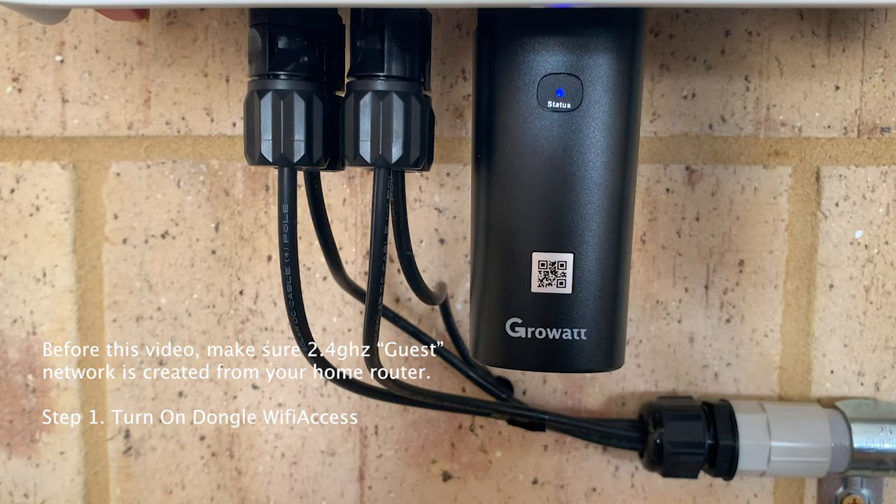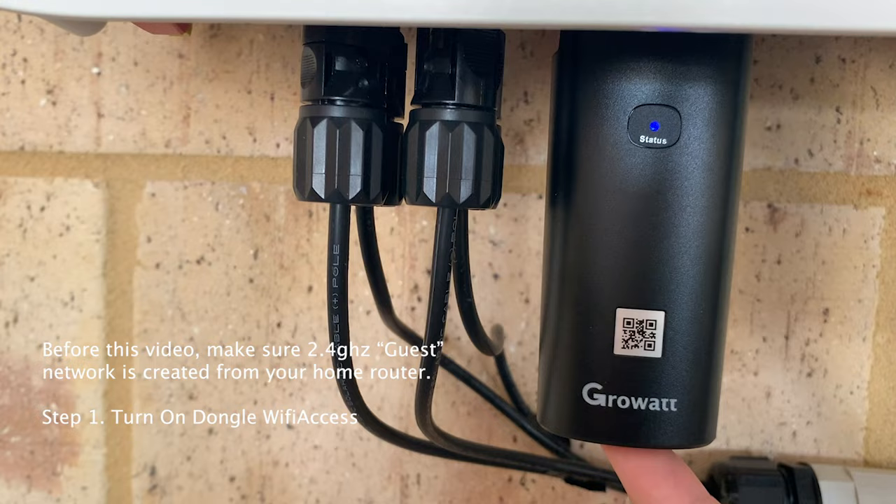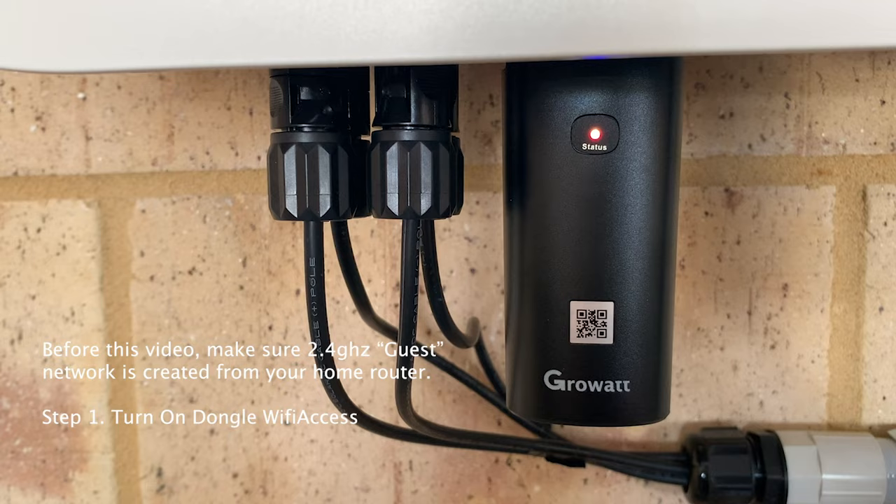First, if you click the button underneath the dongle just once, it will go to blue - a constant blue. If you click it again, it will go to all lights on, so you can see three different colors of light.